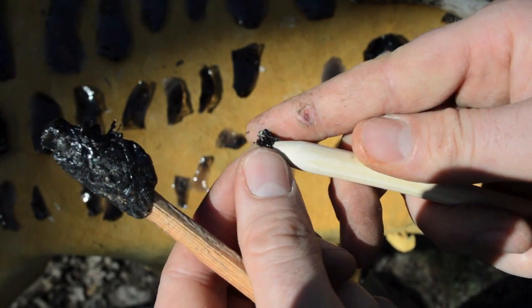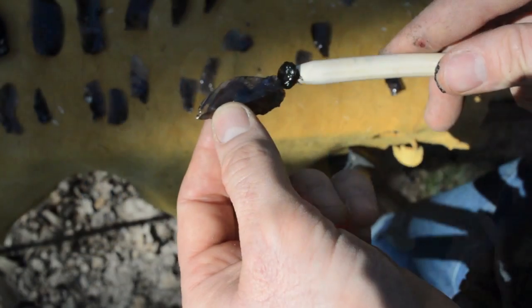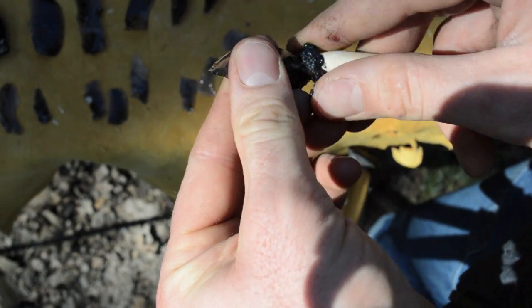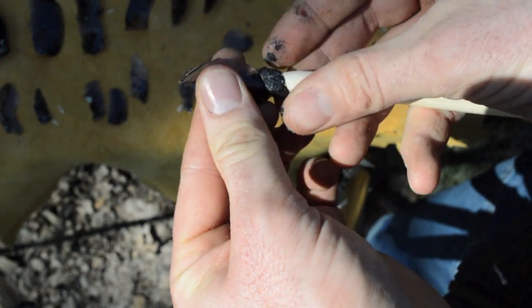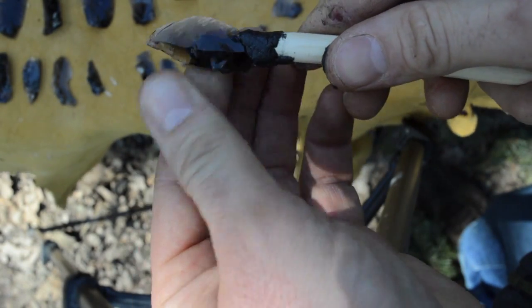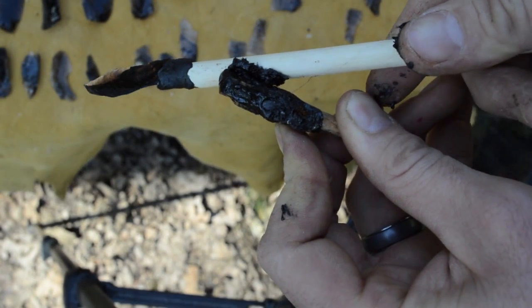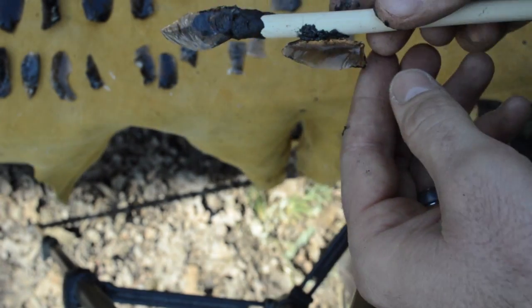Archaeological evidence shows us that ancient people used several different methods for attaching these microblades to their arrow shaft. The most simple method was to attach the blade to the end of a blunt arrow shaft using natural black adhesive such as pine pitch glue or birch tar. These ancient archers not only tipped the end of their arrow with a stone flake, but would also attach a microlith blade along the side of the arrow using the same natural black adhesive.